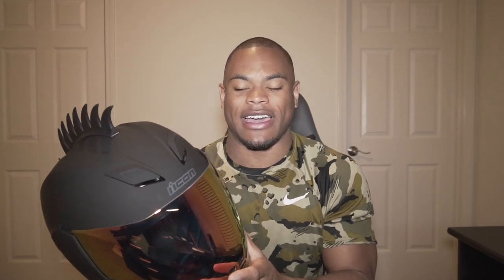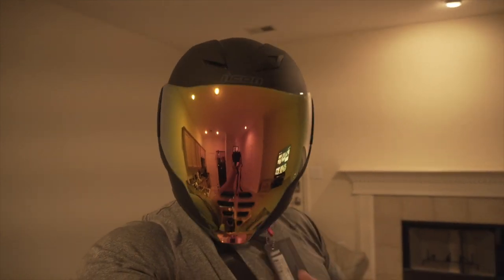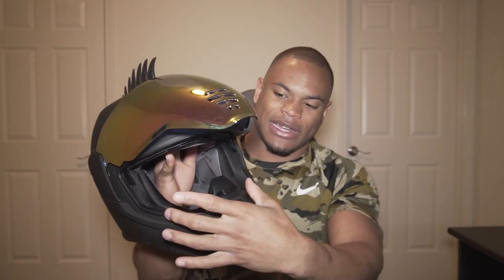My third thing about this helmet when you're actually wearing it is the view. You can see so much. It's literally like a whole new world compared to some other helmets that I've had. I credit that to this awesome face shield. You can see so much more in your peripherals on your left and your right because it's so wide.